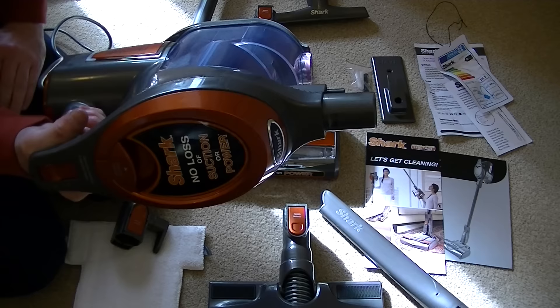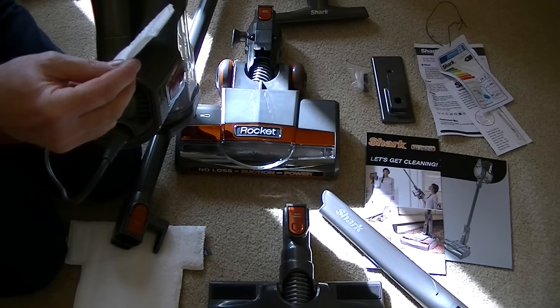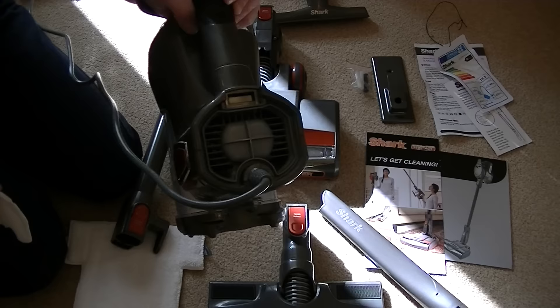Now there is a filter — an exhaust filter — on the back here. I've had a quick look at the instructions and it doesn't say what you do with that, or whether that's washable. In the full demo I will check that out for you. I expect you can rinse it — it's just a very thin cloth-type filter. And obviously behind that panel would be the motor, so that's where the exhaust air comes from, at the back.